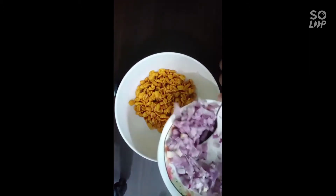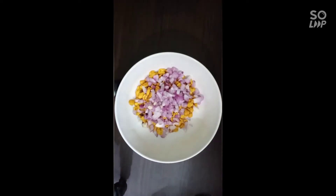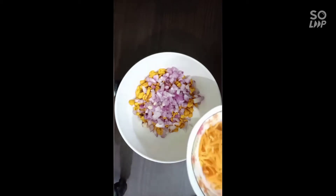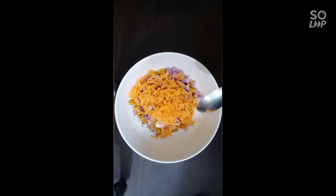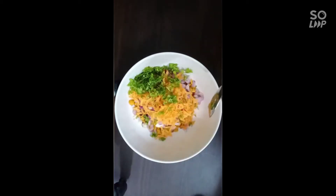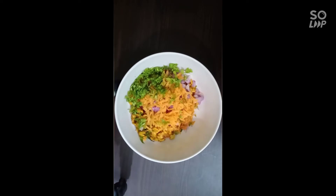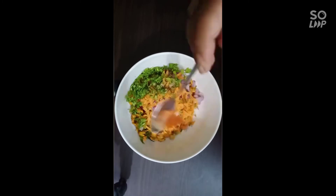You can add onion. You can add some carrot. Add the sweet, add the salt — the salt has already been added. We add some carrot and chili powder.